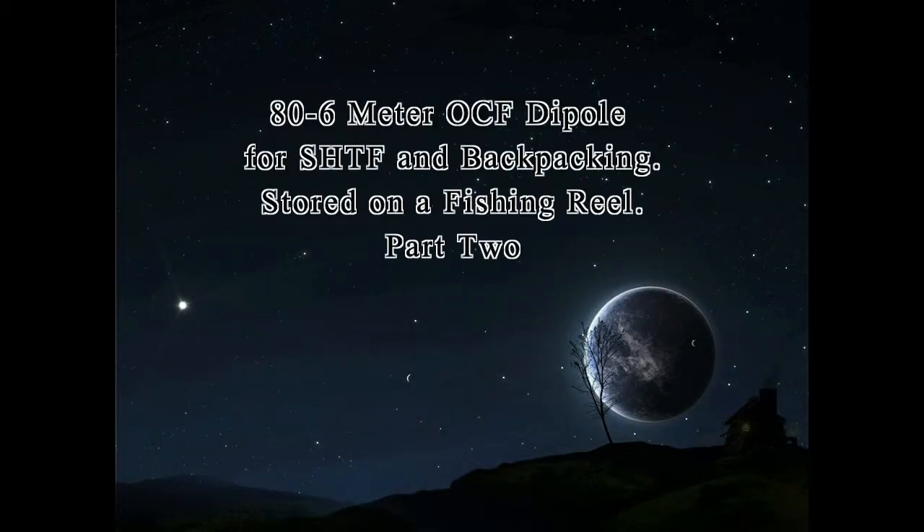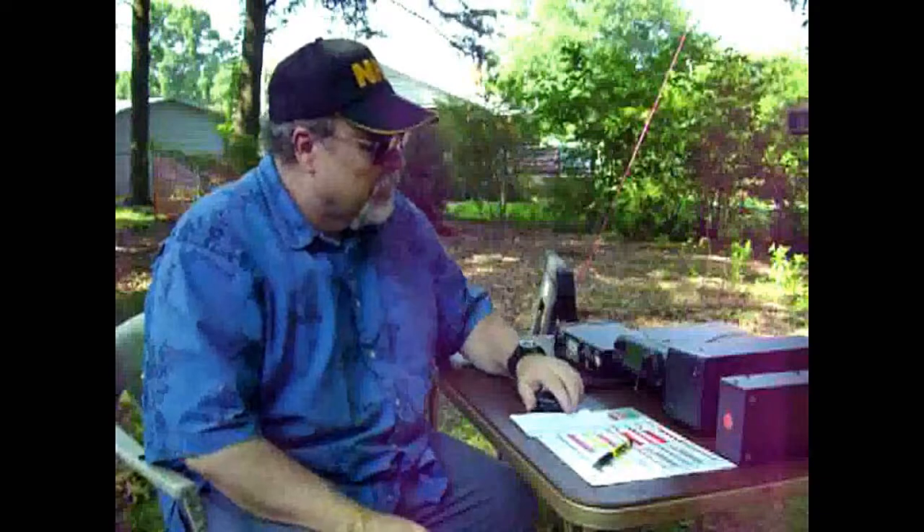Welcome back to the Survivalist 2008 channel. We're going to start part two of the 80 to 6 meter off-center fed dipole for SHTF and backpacking. We'll talk about the manual antenna tuner, make a contact on one of the ham bands using the off-center fed dipole, then roll the antenna back up on the fishing reel and finalize with some final comments.